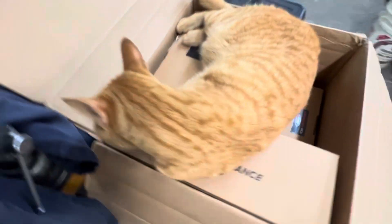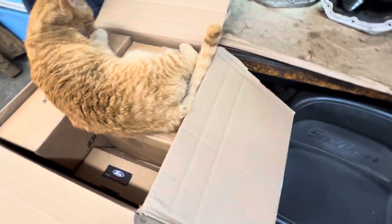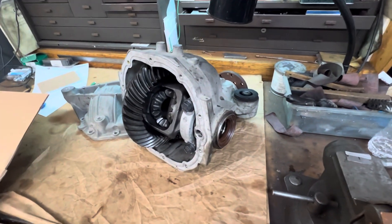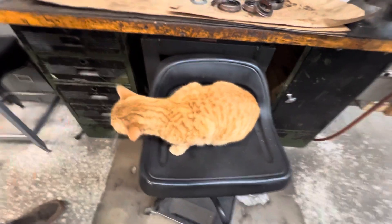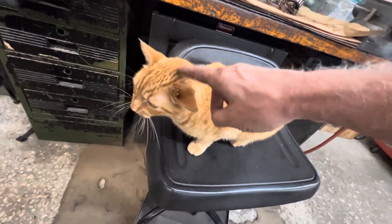We're going to get this thing all cleaned up, cleaned out, and start the process of the build. Stay tuned. Oh — you are the prop, aren't you kitty? You're a prop.